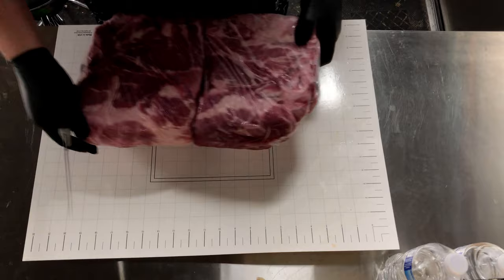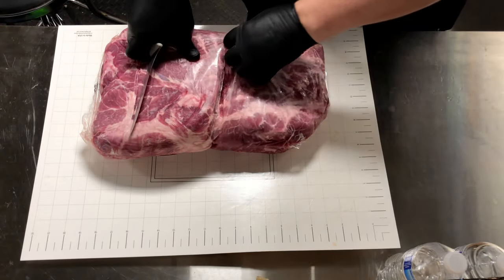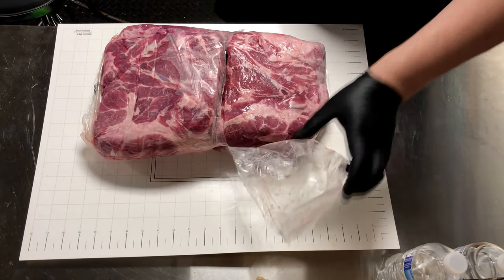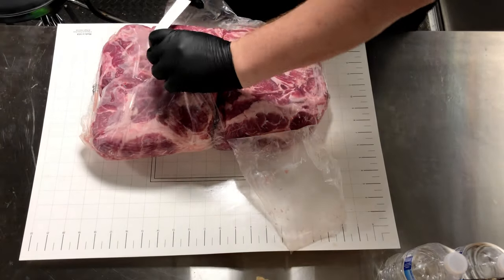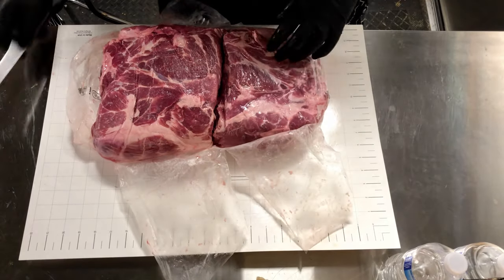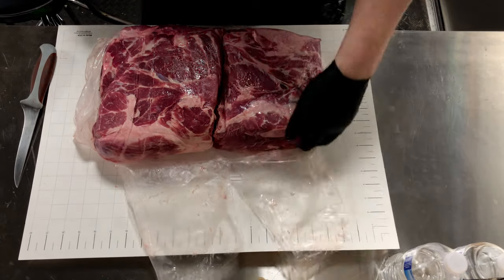First off, we start with the highest quality pork we can find, and in this case it is a heritage breed pig. Much like most commercially available pork shoulders, it comes in a two-pack, but it is not uncommon to see them in single packs, which sometimes makes it easier to match up the sizes of the Boston butts.